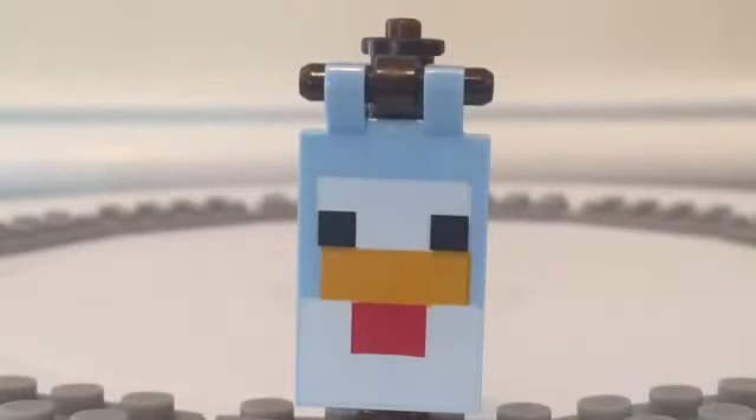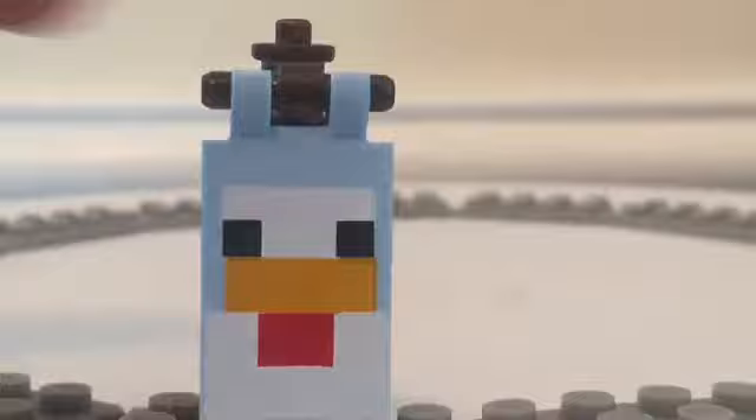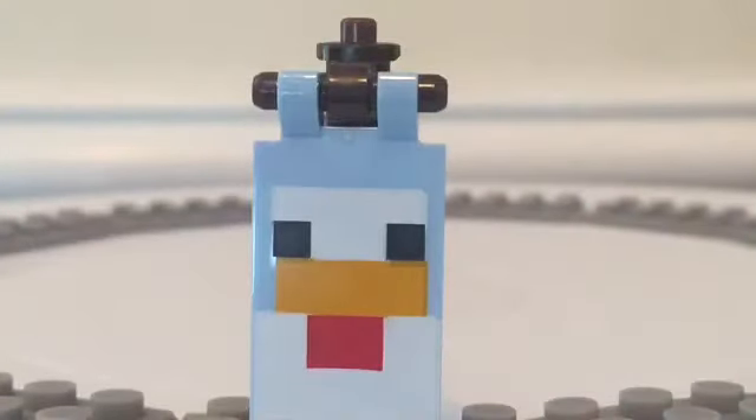Before final thoughts, I forgot to review the banner. It's on a two-by-three with hooks on the side and a nice light blue color. It is a printed piece — no stickers, just printed pieces, which I love about the Minecraft series. It has a nice depiction of a chicken on it with a blue background.